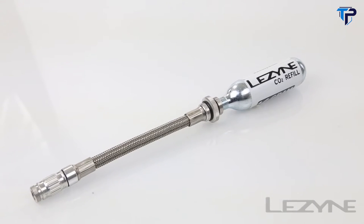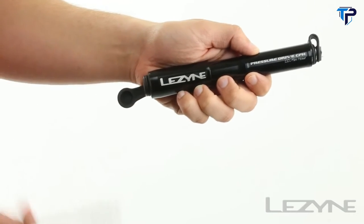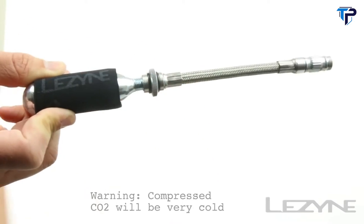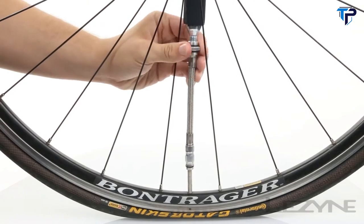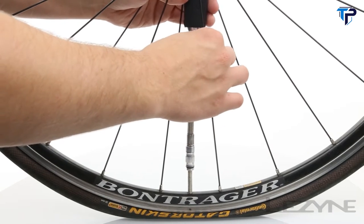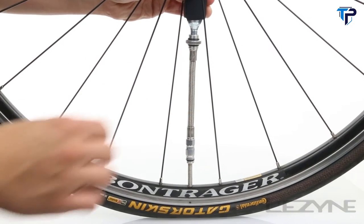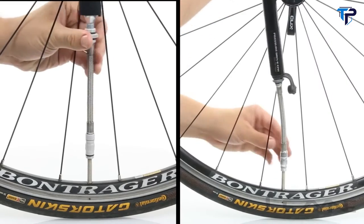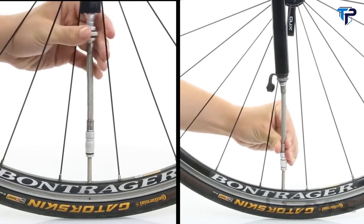To use as a high-speed CO2 inflator, remove the steel hose from the pump handle and thread it onto a fresh CO2 cartridge. Then thread the flip-thread chuck onto your desired valve. Once attached, carefully unthread the CO2 cartridge from the flex hose to activate the CO2 and inflate your tire until the cartridge is empty. Once you have your desired pressure, carefully unthread the hose from the valve.